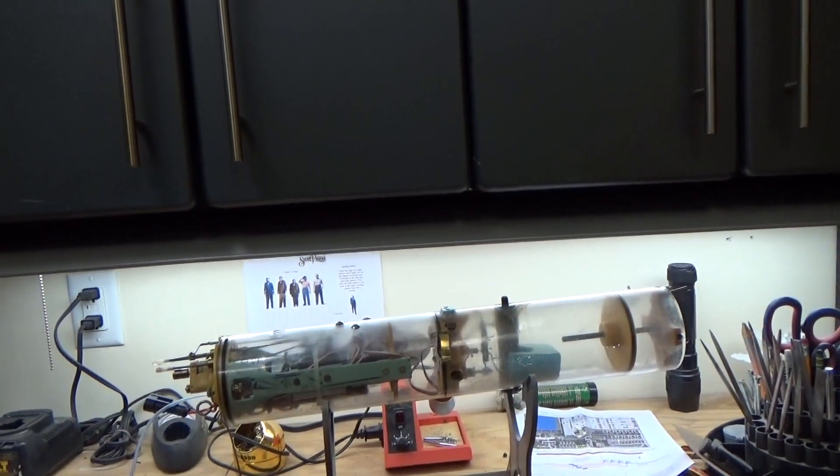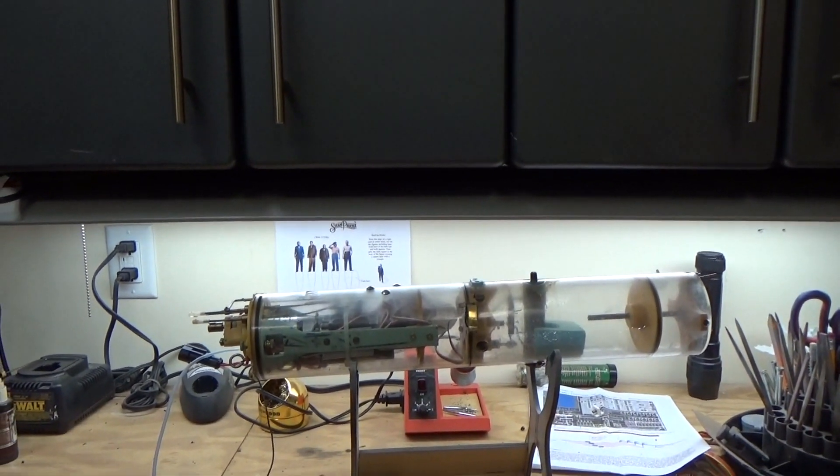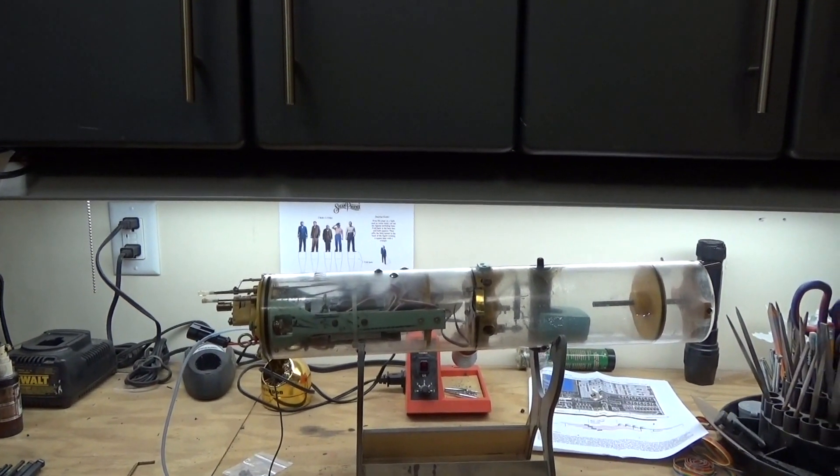Hi there everyone, Bob Martin with the Nautilus Dry Docks once again. The topic of this video is troubleshooting leaks in a watertight cylinder, because every once in a while you'll find a little bit of water in the bottom of your cylinder, and obviously that is not a good thing. We are going to be utilizing this older D&E watertight cylinder to diagnose where the leak is coming from — and it's actually a pretty big one.